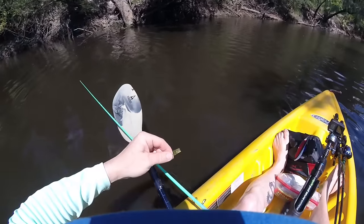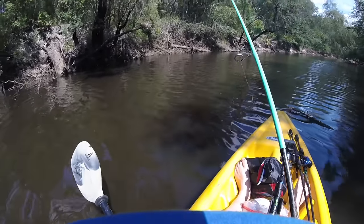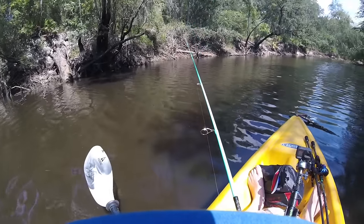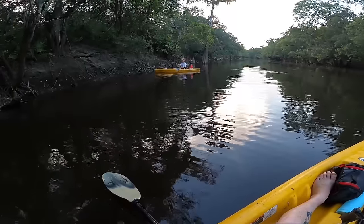You've got to make sure you have your drag set right, especially with four-pound line. If you don't, you can either pull the hook out of the mouth on a really small fish, or if you hook a big fish by accident you can miss him.